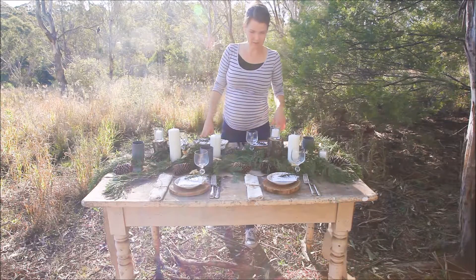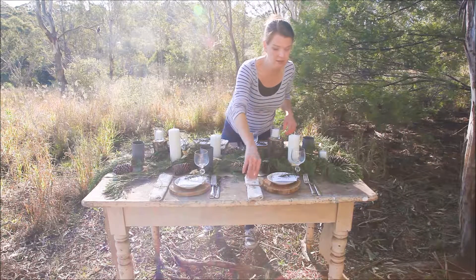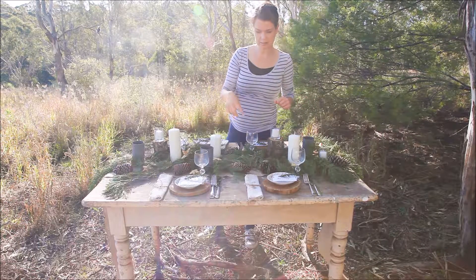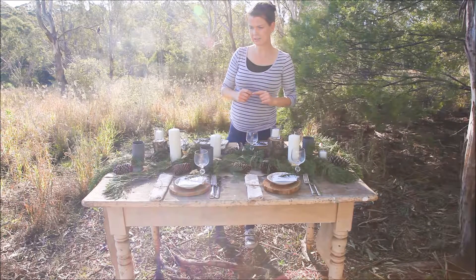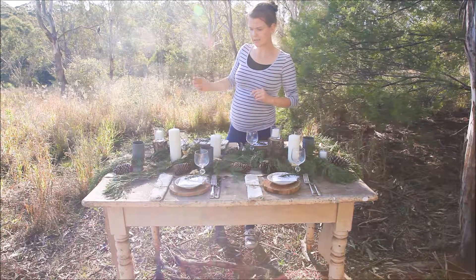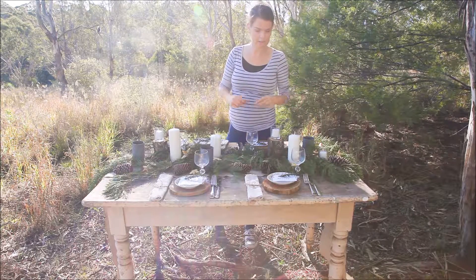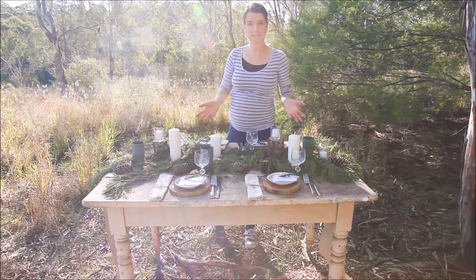I've basically nearly finished the table setting at the moment. I've added a couple more layers — the napkins, the cutlery, and the glassware, so that just made it feel finished really. I've still got to add a table centrepiece, which will go in just before I shoot. I've got a couple of hours left until the sun is at the right spot — just waiting for it to be nearly setting to give the table a nice natural golden light. That's basically the finished product.